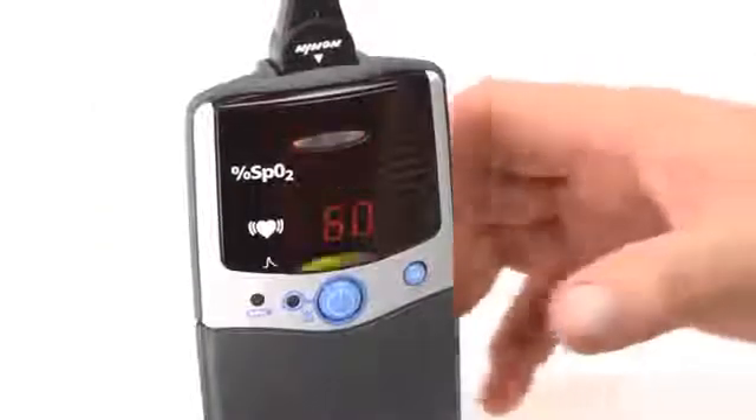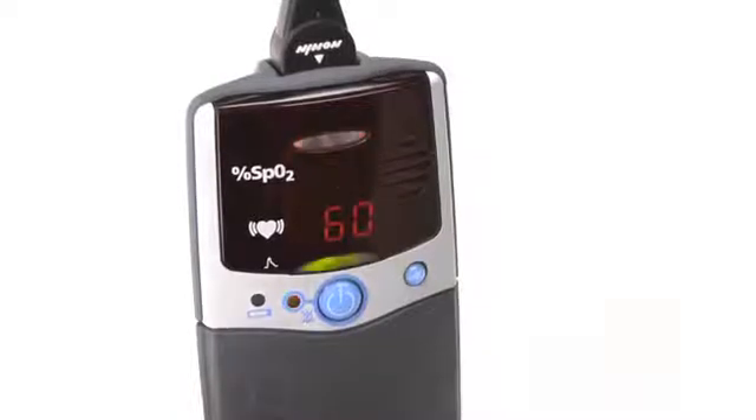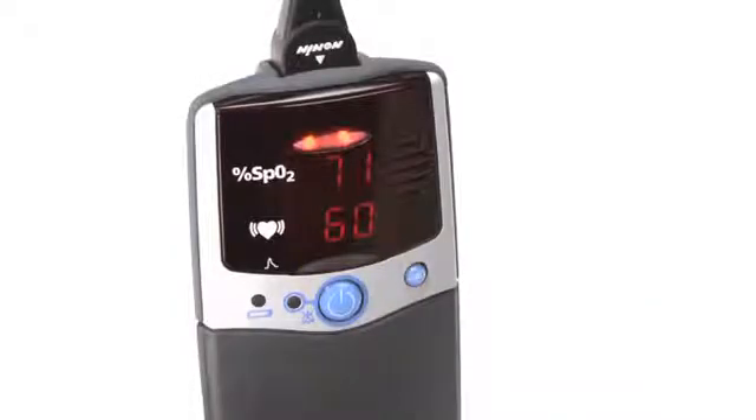You can silence the audible alarm for 2 minutes by momentarily pressing the on-off button, and you can return the audible alarm by momentarily pressing the on-off button again. When oxygen level or pulse rate return to the preset range, the alarm will stop and return to normal monitoring function.